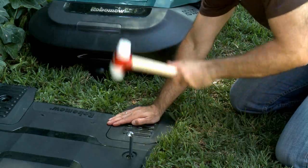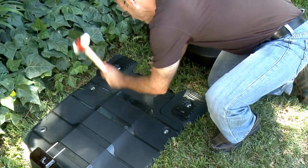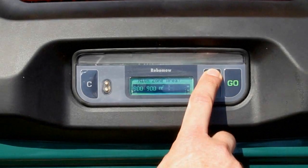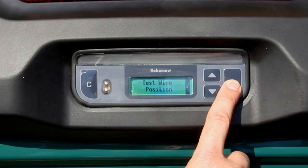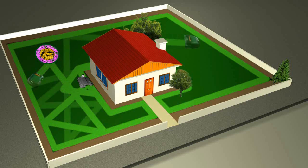Once the base station is positioned properly, fasten it in place using the metal stakes. You will be prompted to set the area of the main zone and press go to continue. RoboMow will determine the weekly mowing schedules based on the set size of your lawn.